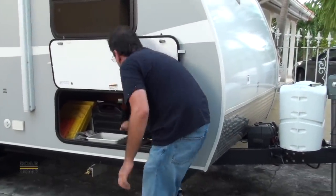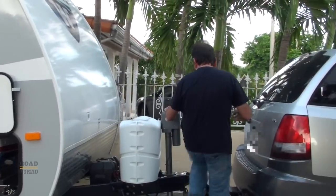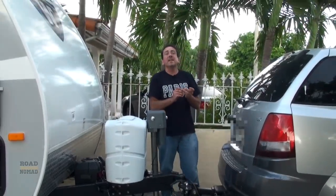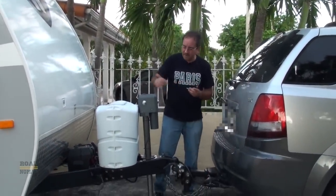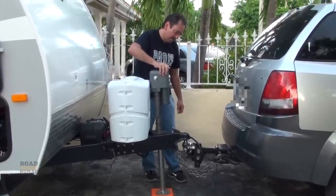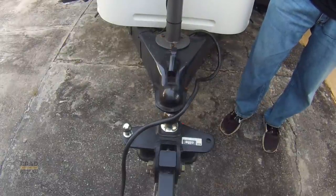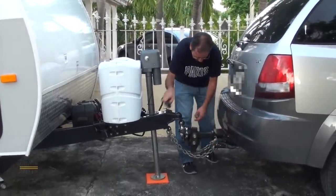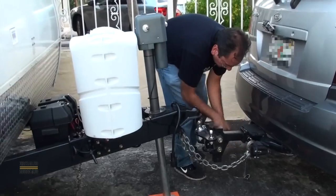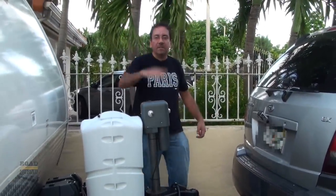Easy peasy. Now we don't need this anymore, so let's put it away. Now we're gonna lower our tongue jack — our electric jack. I'm so glad I got an electric jack, otherwise I'd be sweating twice as much as I am right now. We lower this and that's it. Pull it up until it detaches. Unplug your power. Unhook your chains. And remove the car — and pretty much that's it.